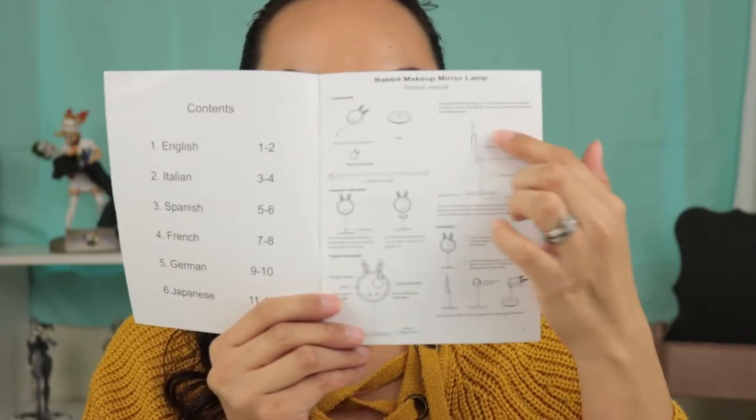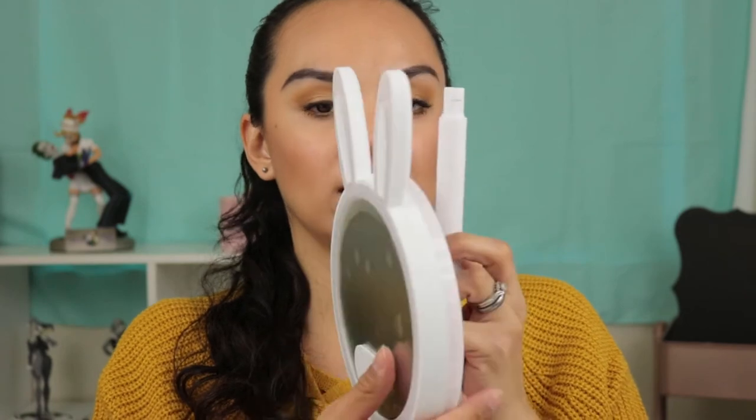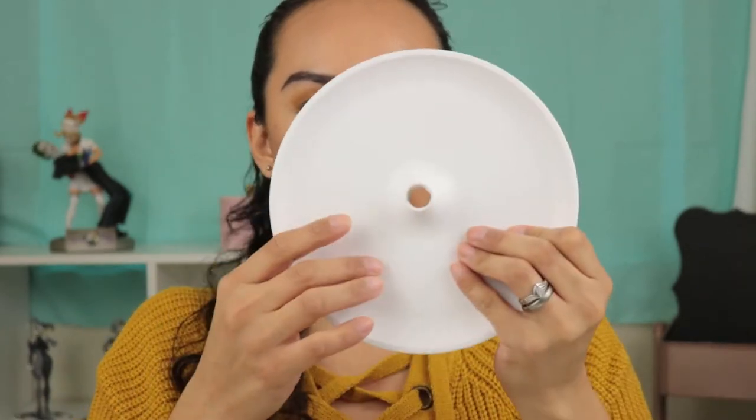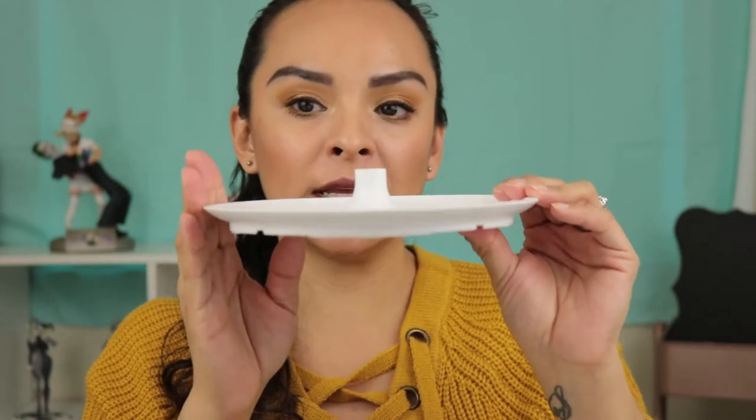I've taken it out of the box and we have the instructions here. So what this is called — it's the Rabbit Makeup Mirror Lamp. It has instructions on how to put it together and how it works. We have one part here — this is the bunny ears, which has a screen protector that I'll remove. Then the stem that you attach it to is actually a little deep, not completely flat, so you can place jewelry or anything you want on here. Then there's the connection and also a little cloth that you can clean the mirror with.